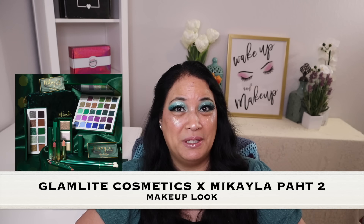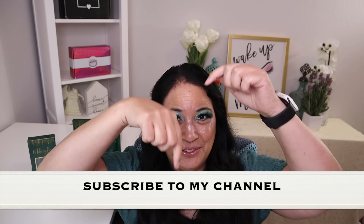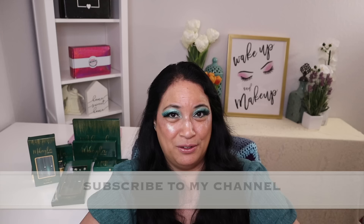Hi everyone and welcome to my channel. I am Make It Up Supergirl. Today I'm super excited to be sharing a makeup look from the Glamlite Cosmetic and Mikayla Part 2 Makeup Collection. If this interests you, please keep watching, don't forget to give me a thumbs up, subscribe to my channel, and tickle that cute little bell down below to be notified of all my new content. Alright, let's get started.